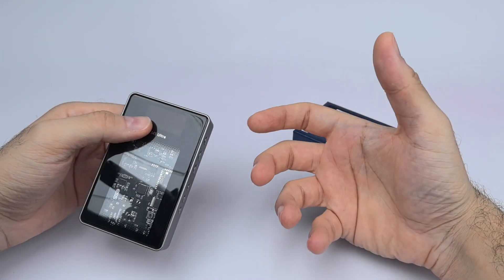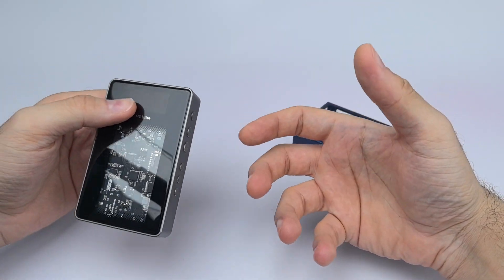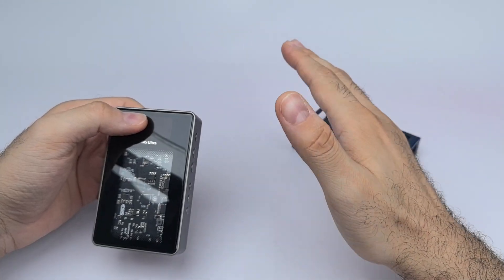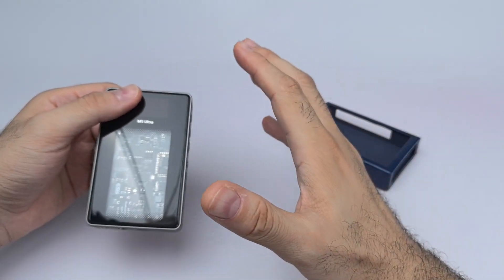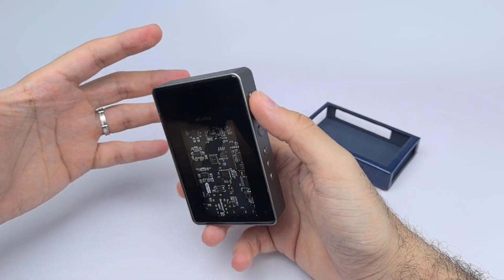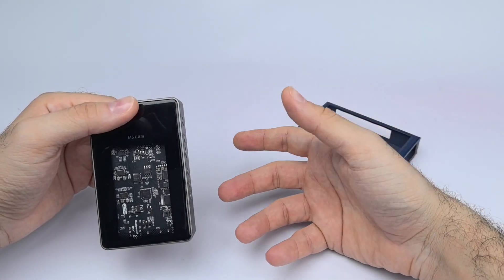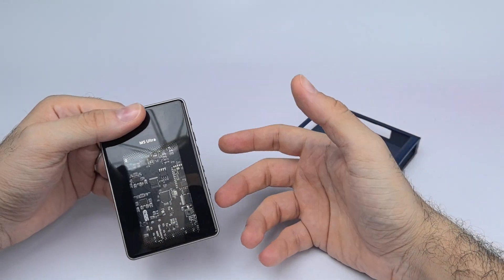Vocals become more separated in transistor mode while still retaining the fullness and thickness of the midrange — proper note weight. But it doesn't have that overly smooth analog presentation that tube mode gives. The best thing is you can switch between modes at the same volume and literally hear the differences: tube mode smooths things out and gives a different character, while transistor mode is more detailed.